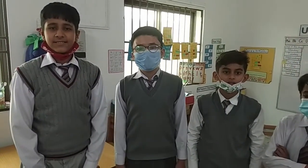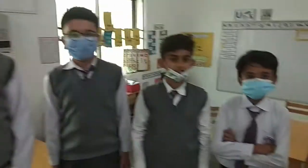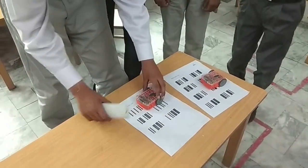As-salamu alaykum, my name is Mufiz and I am from Class 16. Today we will show a demo on how the Edison robot will work. First we will show how to program it.